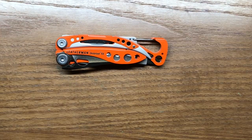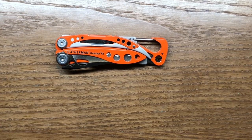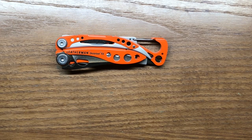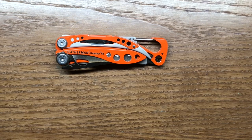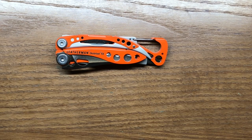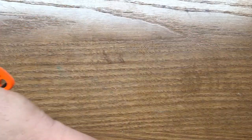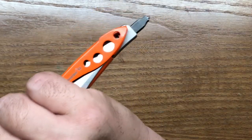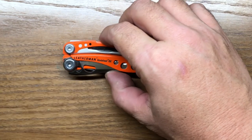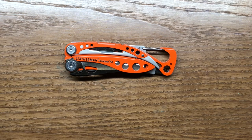There is actually only one gripe I have about the RX. I think they should have made the bit in an extended length, with two notches so it could flip and work in either fashion. I would have liked the carbide glass break to sit outside the frame about a quarter of an inch, so that you could use it in the closed position. As it is now, you really have to open it up to get length, and it just doesn't feel as strong in the open position as when the tool is closed. You won't be wanting to use a glass break without gloves on anyway, but it's really my only gripe.